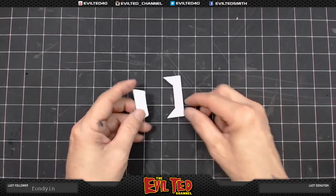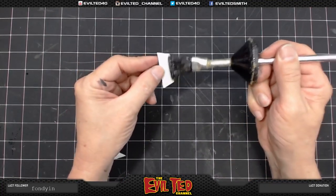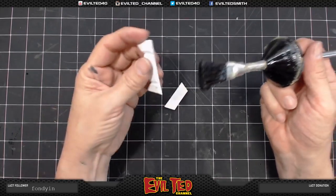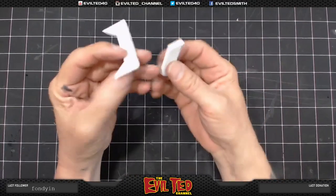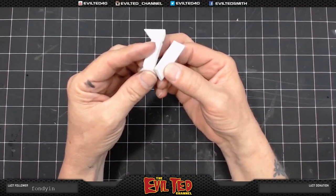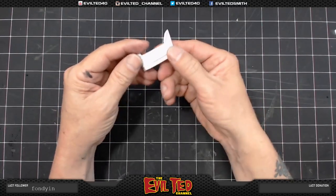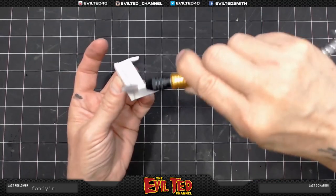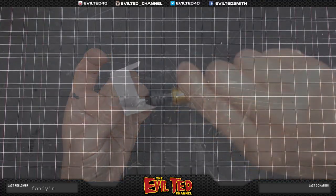Here's our chin piece. We're going to go ahead and glue this together. I'm going to do the bottom edge of this — it goes on like that. Take the stone bit to clean up.